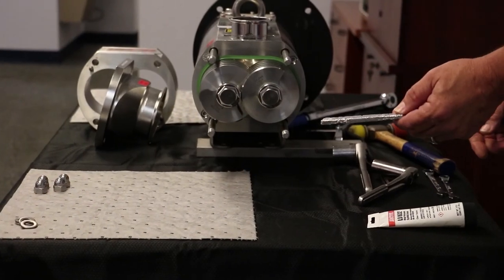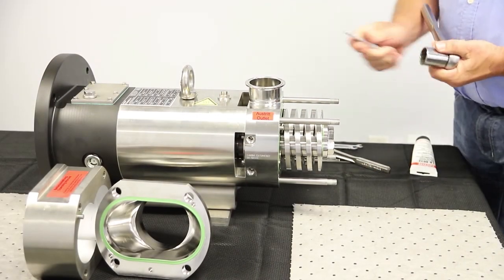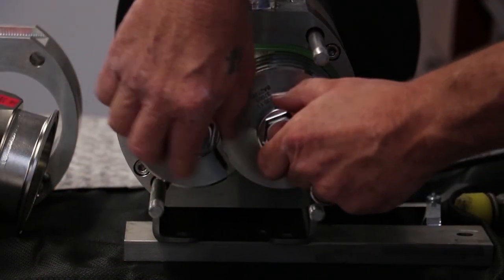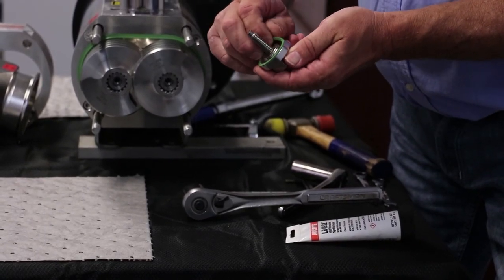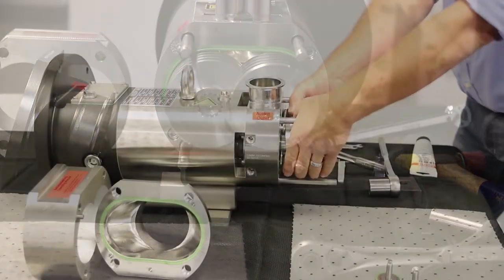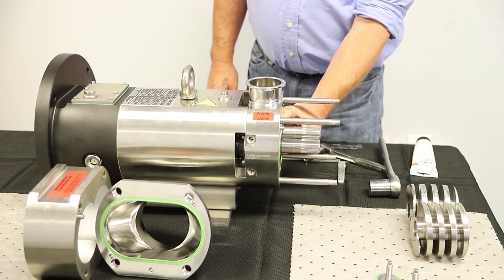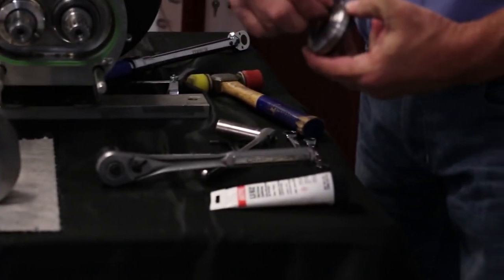To remove the feed screws, use a soft piece of metal — aluminum or brass — to block the screws from turning, then remove the tension nuts. All of the threads are standard right hand configuration. Once the feed screws are removed, carefully slide the process side mechanical seal rotating units off of the shafts. Inspect these parts for damage to the faces and elastomers.